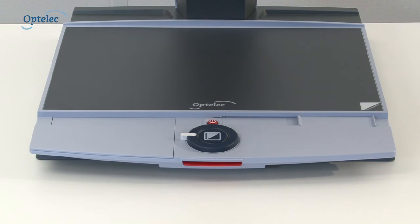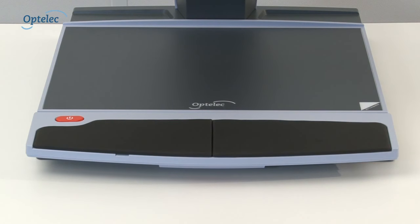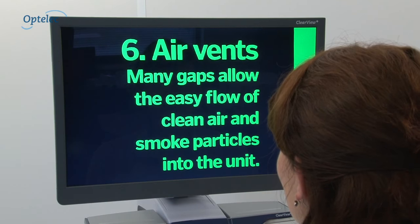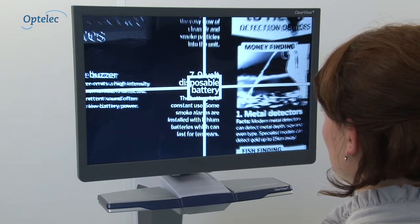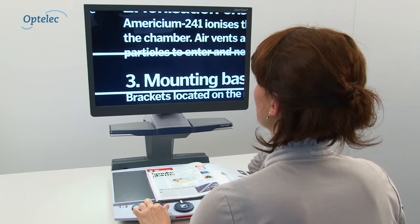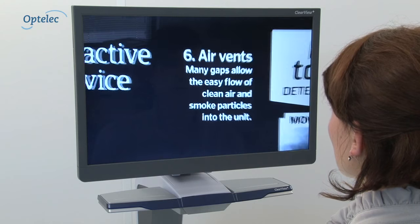Besides selecting the camera and screen, you have the option to add additional functionality to your Optelec Clearview Plus by choosing a feature pack. Imagine being able to change the foreground and background colours for easier reading. Other options include the Find function, Pointer, Reading Lines, Windows, No Buttons and Automatic Zoom.